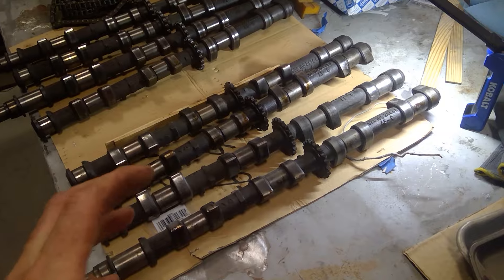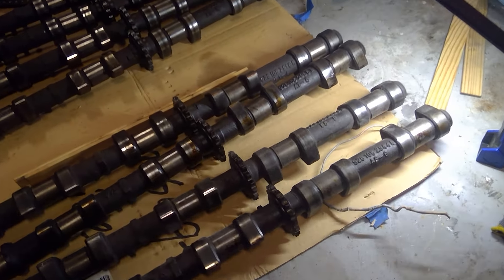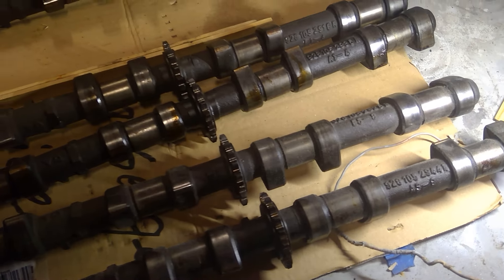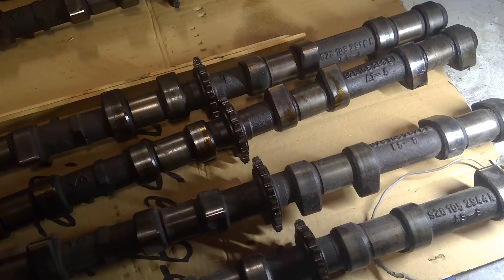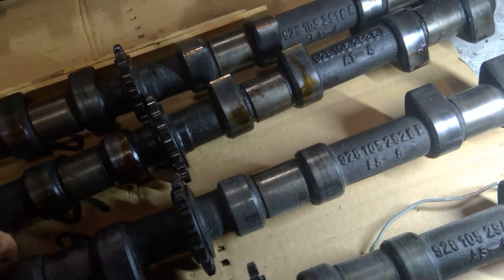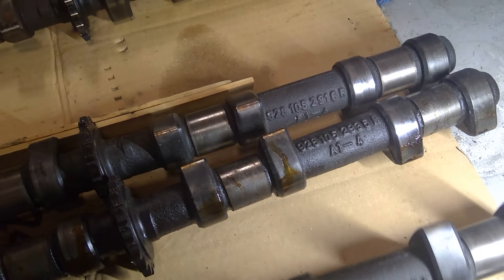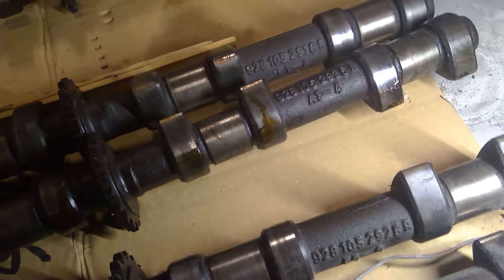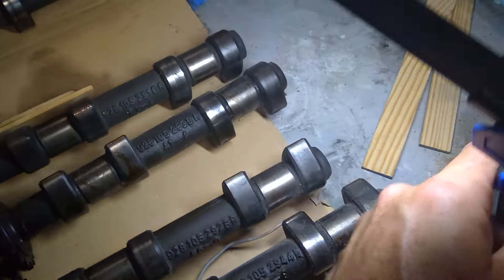The cams are right here. These are from — I think these are the 42 motor. These are the numbers, then the other cams.